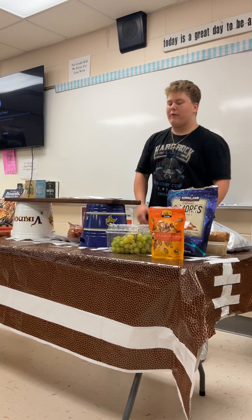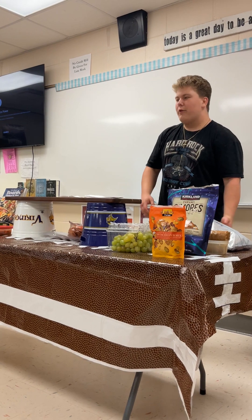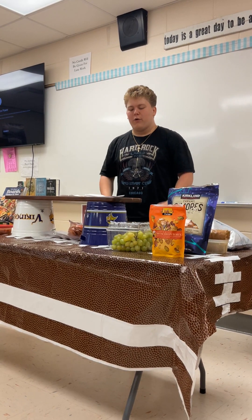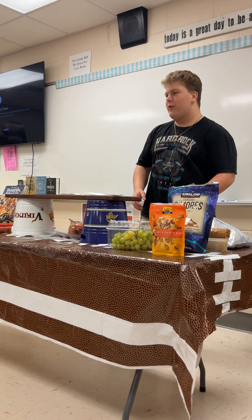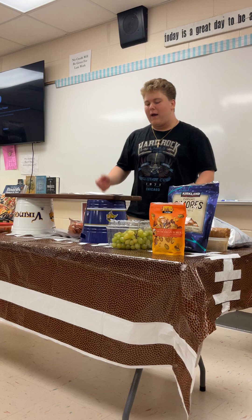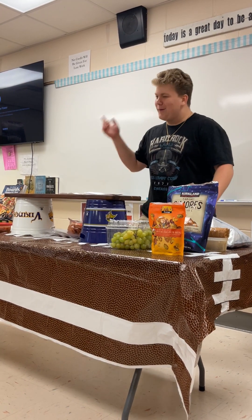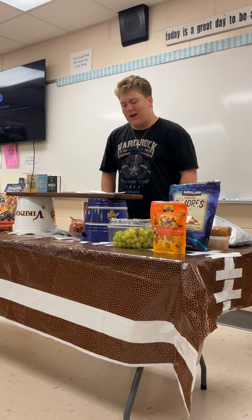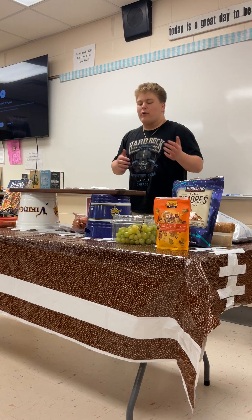I know that 76% of people who have tried charcuterie have reported that they've liked or loved it. Although there are many different ways to make a charcuterie board, it is a fine delicacy in many different countries. Charcuterie offers you the opportunity to dive into your inner chef and make your own masterpiece. Whether you want a light meal or you don't have much time to prepare, charcuterie is a perfect option — it allows you to make it with whatever ingredients you have or whatever ingredients you like.